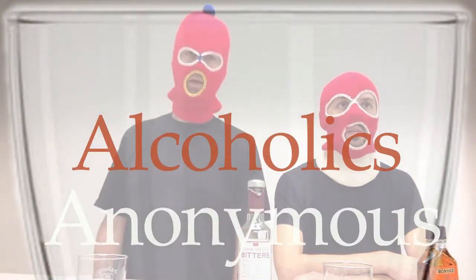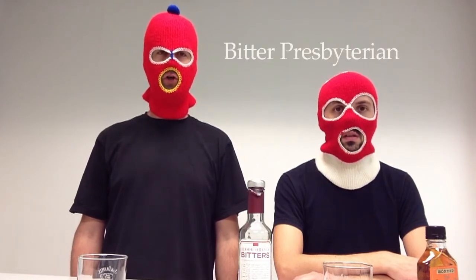We're going to show you how to make a Presbyterian, then we're going to show you how to make a bitter Presbyterian, then we're going to show you how to make a twisted, bitter Presbyterian.